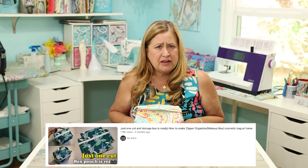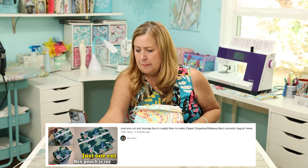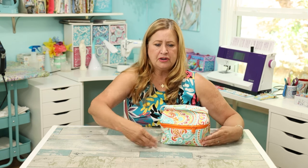I was actually looking for a makeup bag and I found a really easy, quick tutorial by — I want to call it correctly — Be Artist. I'll put a link to it, you can probably click on it up above. I've already used this in my travel trailer and it is just perfect.